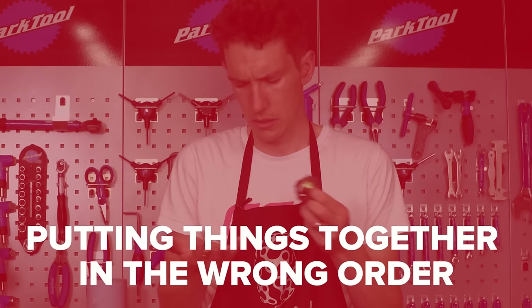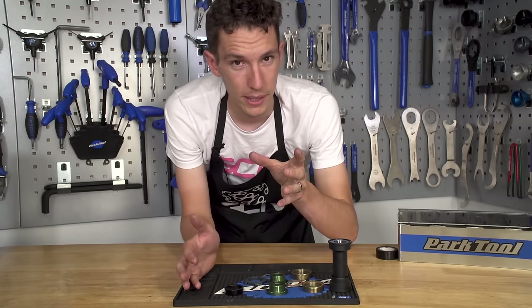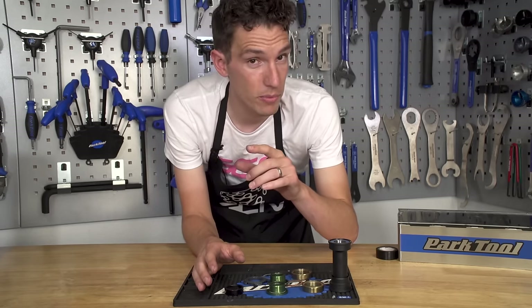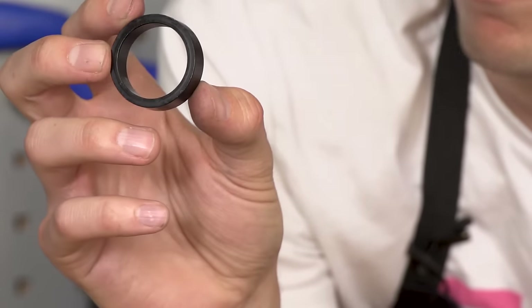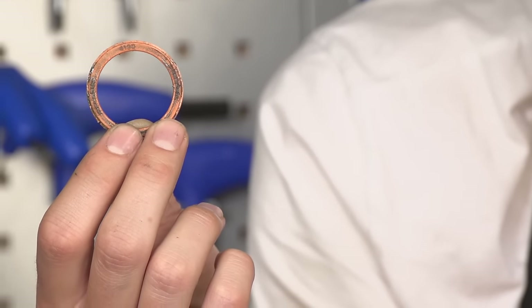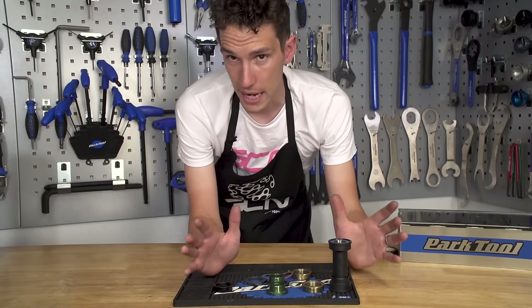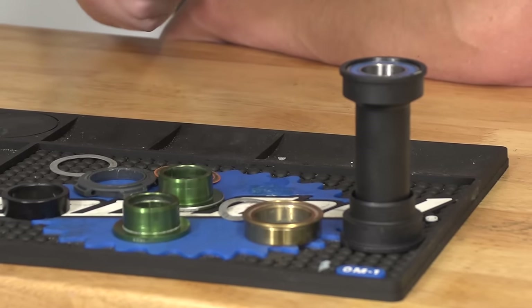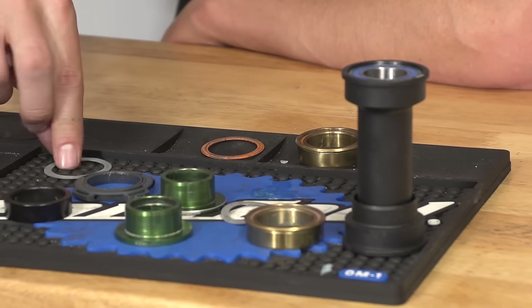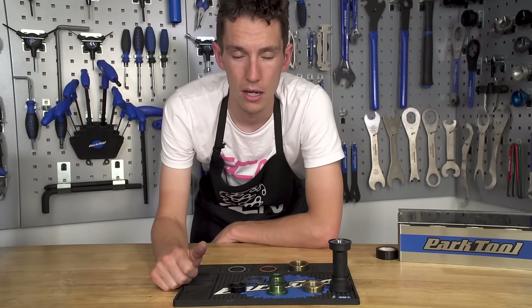Putting things together in the wrong order. Most bike maintenance jobs are relatively straightforward — you can take things apart and put them back together again relatively simply. But there are a few jobs that are more complicated; I'm thinking mainly bottom brackets, but also headsets to a certain extent. What spacer goes where, and where on earth did that seal come from? Rather than spending hours trying different permutations, even when you have the instructions in front of you — just spend 10 seconds keeping track of how things come apart, either taking photos or literally lining them up on your worktop. Then you'll be able to put things back together again very simply and save yourself a lot of time.